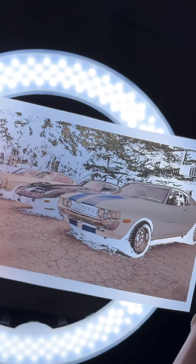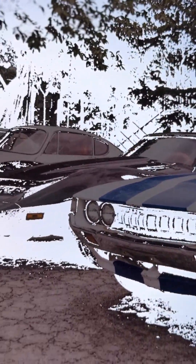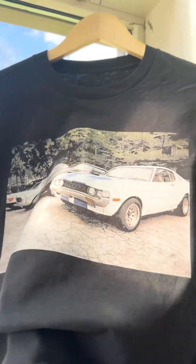Our tip to you: when you prep artwork, ask yourself, can I use the t-shirt color to reduce the amount of transfer applied to the shirt? This results in less bulk and better feel every single time.